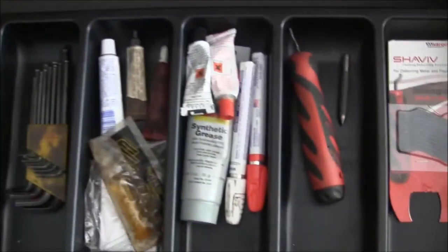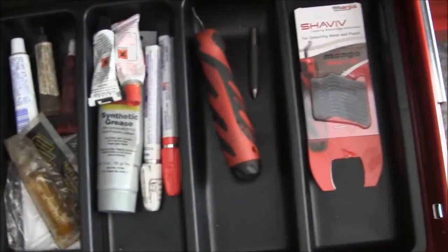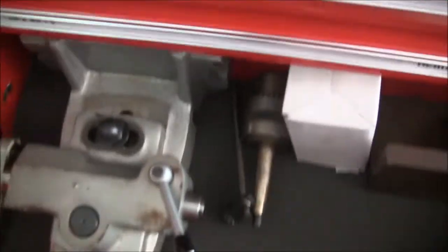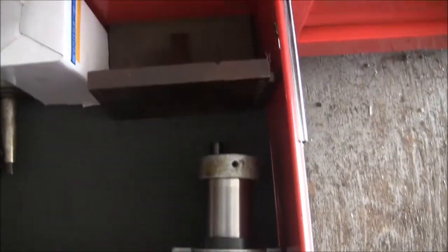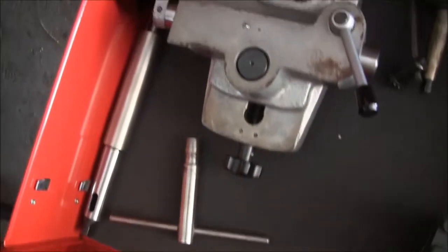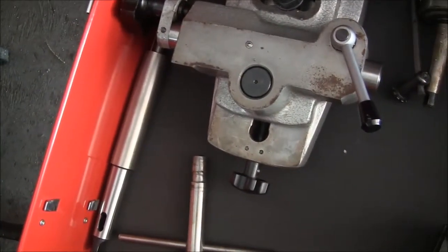There's hex keys, shop supplies, glue, markers, and some deburring stuff in there. Down at the bottom I've got some heavy stuff — same as what I had in my other roller cabinet: angle plates, a center, the tailstock for the rotary table, my alignment bar for the rotary table, some tool posts, and a collet indexer.